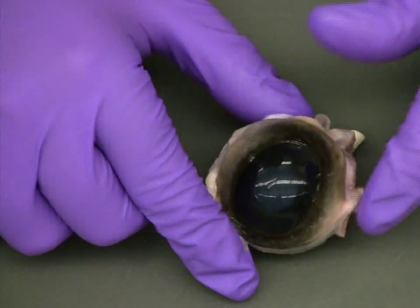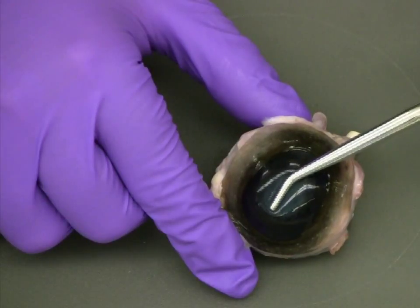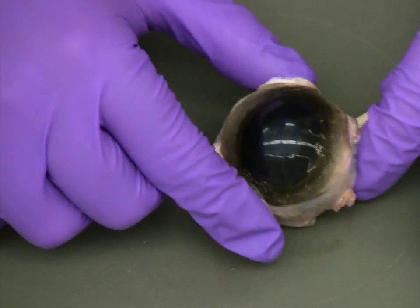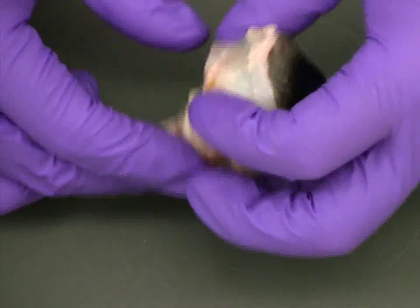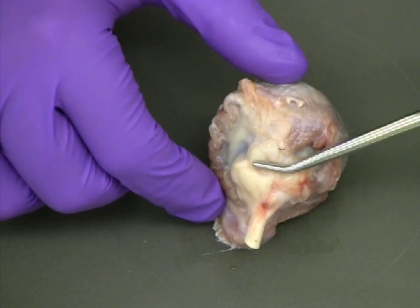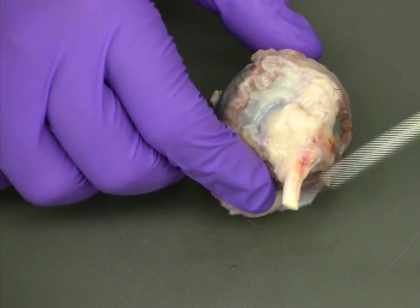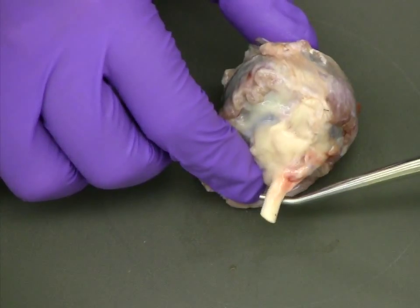Before we begin the dissection, it's important to take note of the key external structures of the fresh cow eye. First, the cornea is clear and very flexible. Also, the sclera is surrounded by a slippery, flexible covering of fatty tissue and muscle. Finally, the optic nerve is clearly seen exiting the back of the eye.